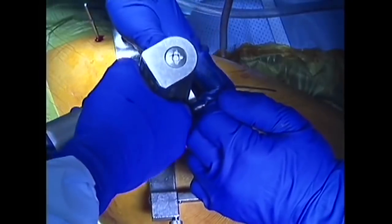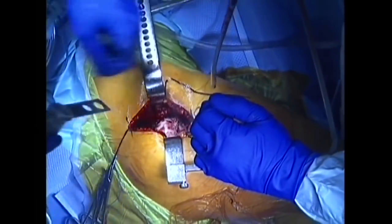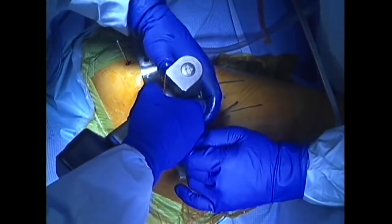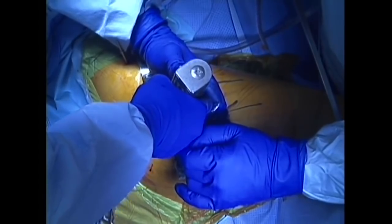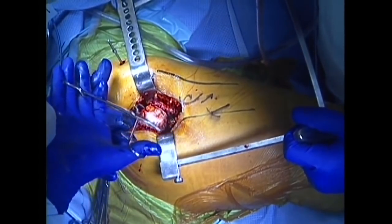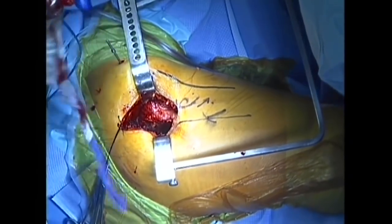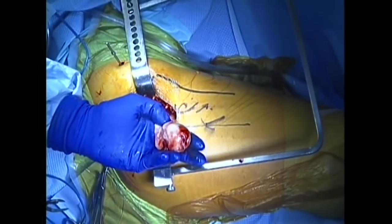A line is drawn where the head and neck of the femur will be cut, and a power saw is used to make the cut. The painful arthritic ball is now removed. Inspection of the femoral head reveals cartilage loss, spurring, and deformity seen in hip arthritis.